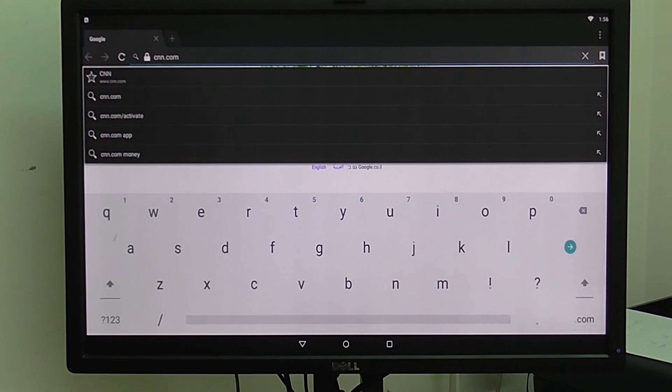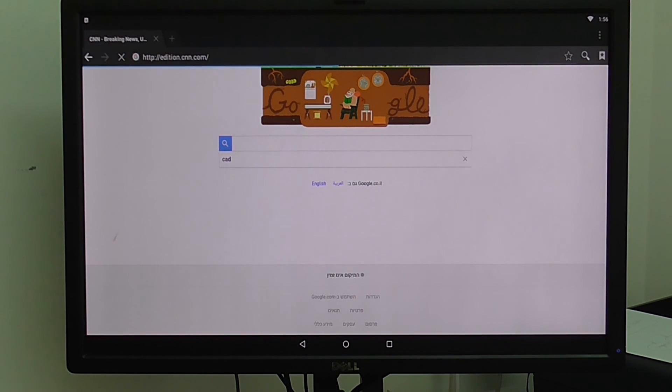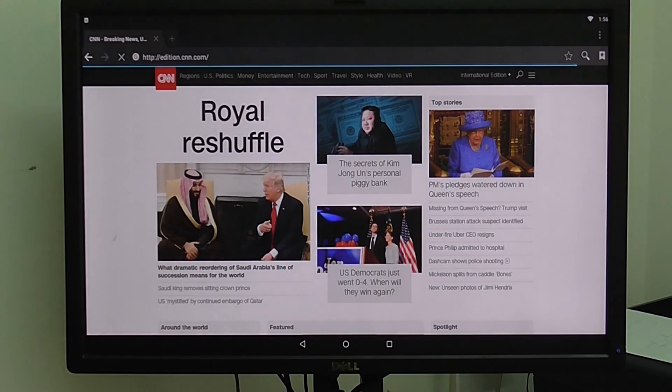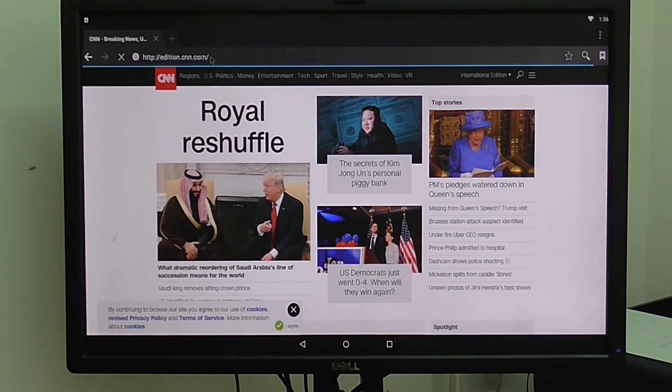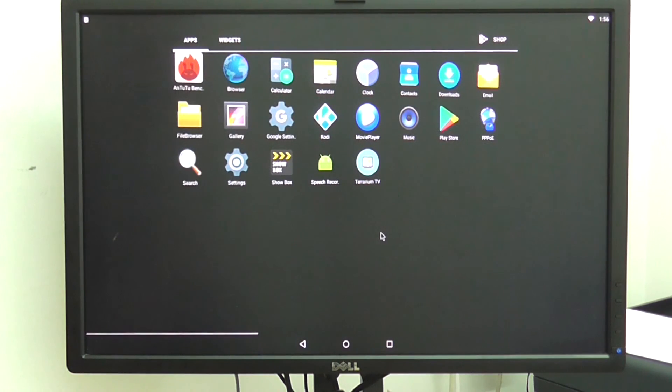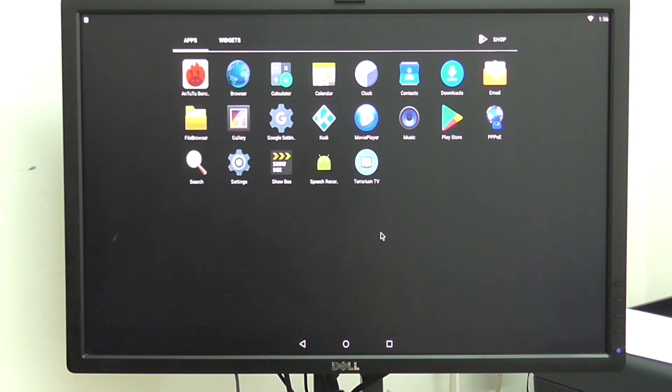You basically get a type of mini PC slash development board, and it definitely could be a Raspberry Pi competitor. It works really fast and the hardware selection was good. We'll just wait and see more images as they come out. Thanks for watching and you're welcome to comment and tell me what you think. Thank you and bye.